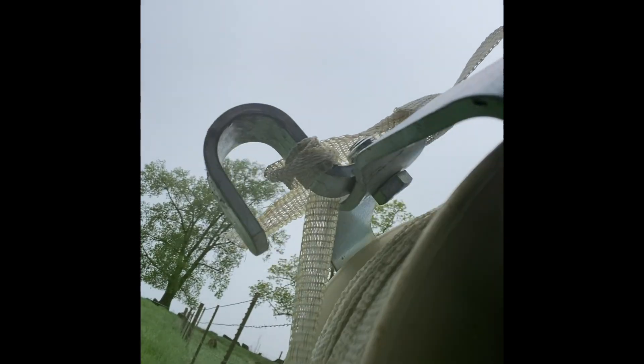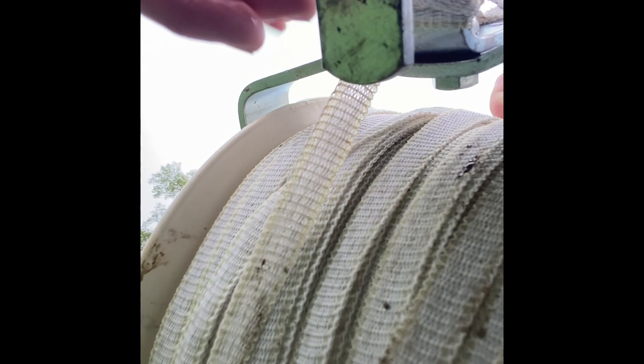All right, we're going to string another roll out. I just showed you how I roll them up — slip knot out and roll, unroll. Grab the rammer handle that I typically use.